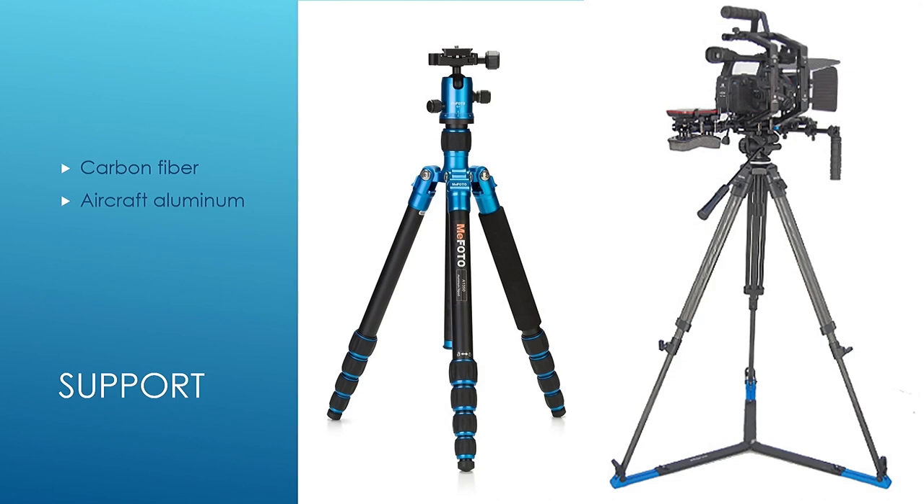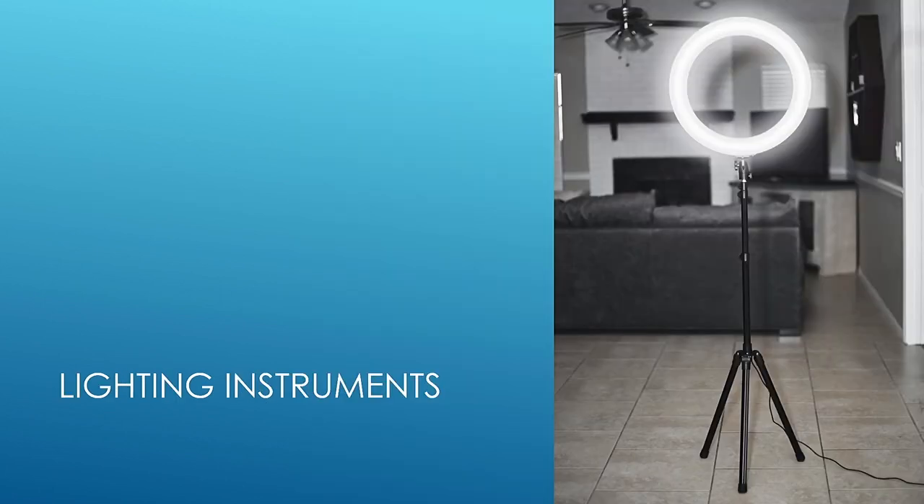Lighting systems are where we really run into challenges. This particular shot shows a very inexpensive ring light on a tripod — not what I recommend for most production work. But look at this light stand: these are really inexpensive, quite lightweight. This is a ten-dollar light stand. Some of you might look at that with snobbery — but you know what? They're disposable.